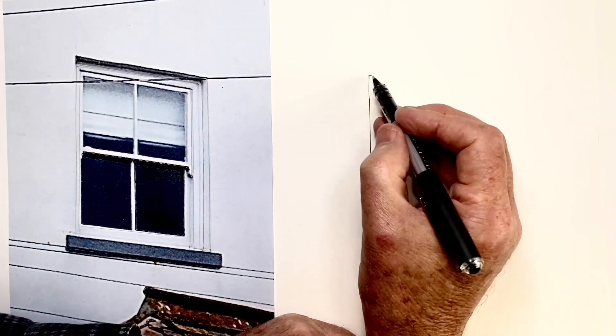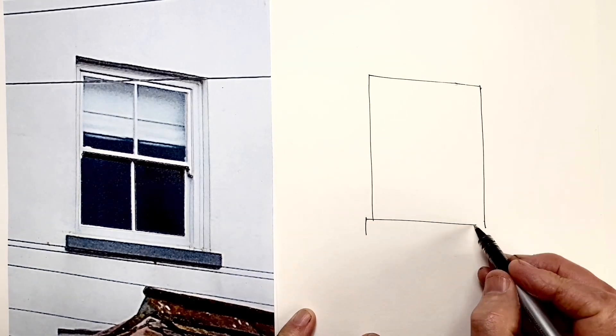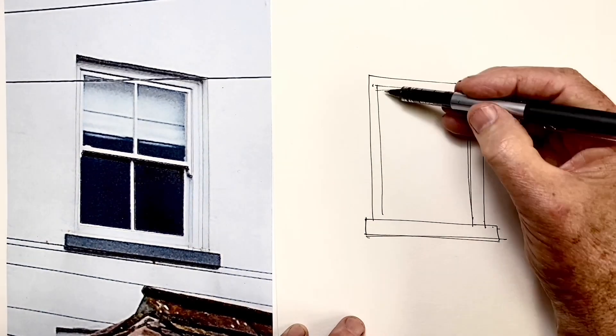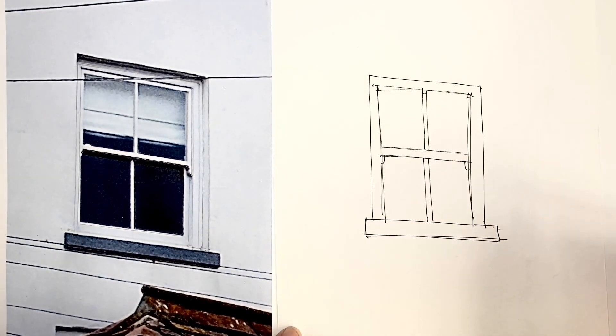One problem I've noticed in lots of drawings of windows is that they can end up looking a bit cartoon-like. So let me show you how I draw windows to give them a more realistic, more architectural look. How do we draw windows and avoid that flat cartoonish look?